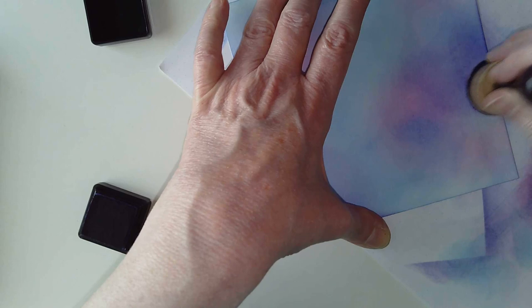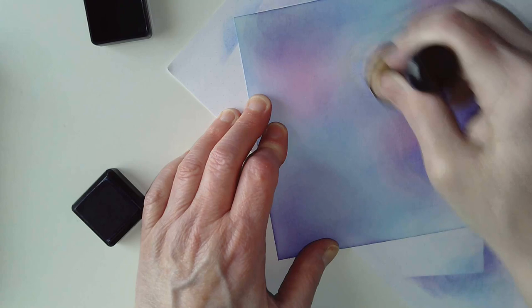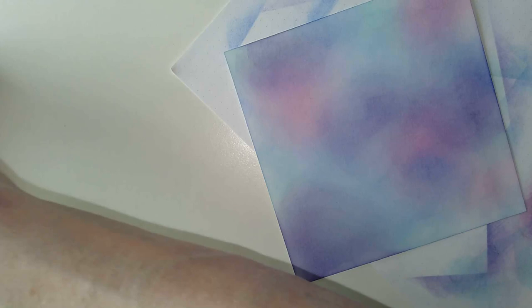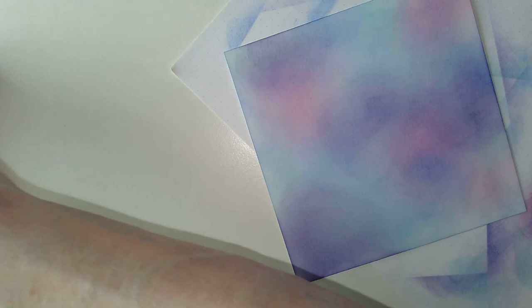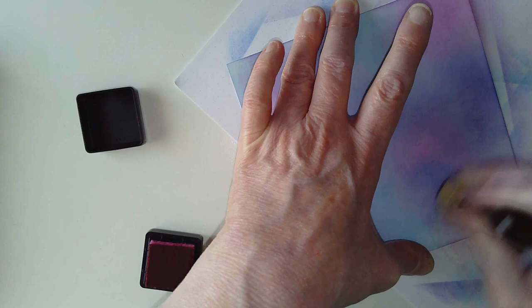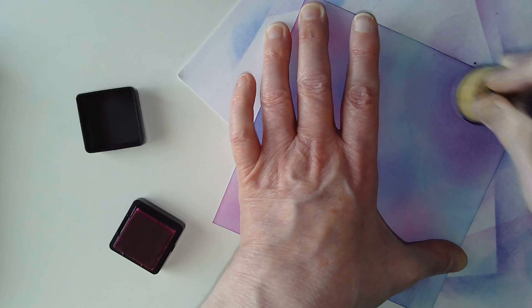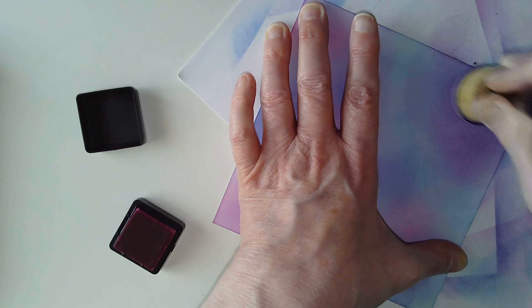The paper I'm using is Canson XL Imagine - it's my favourite paper at the moment. I've got some nice interesting colours going on there. I would like some Picked Raspberry again, just to bring some pink back. If the colours blend on the pad I don't mind - it creates a random blend. I do want some pink up here along the edge, just to add some variation.